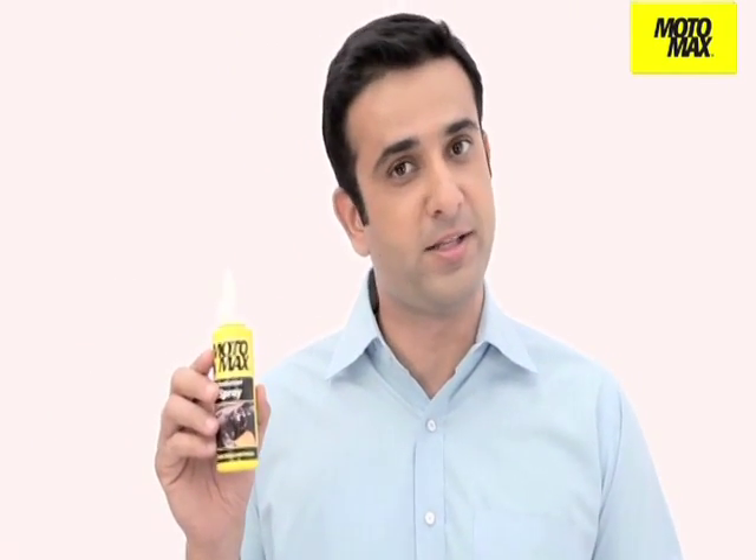Motomax protectant spray retains the gloss of the plastic parts and leather or vinyl seat covers of your motorcycle.